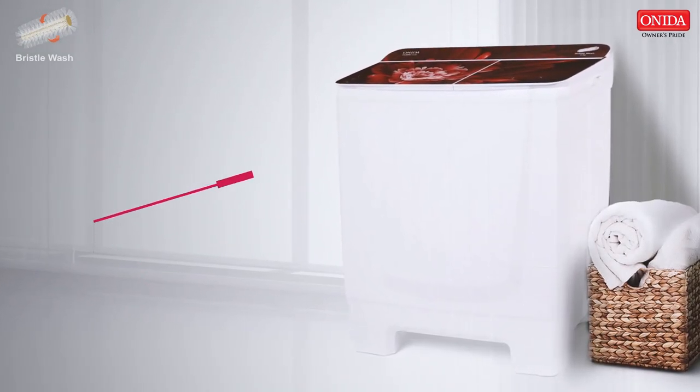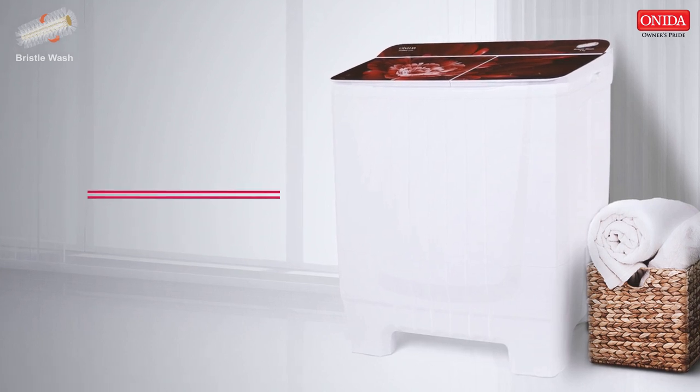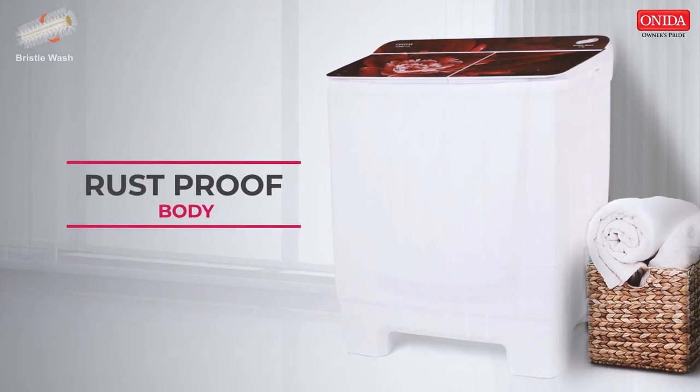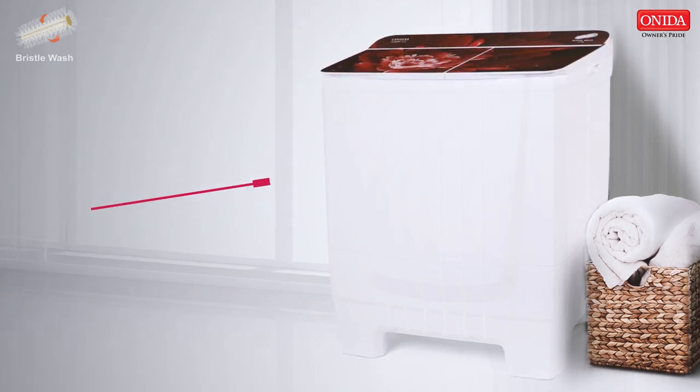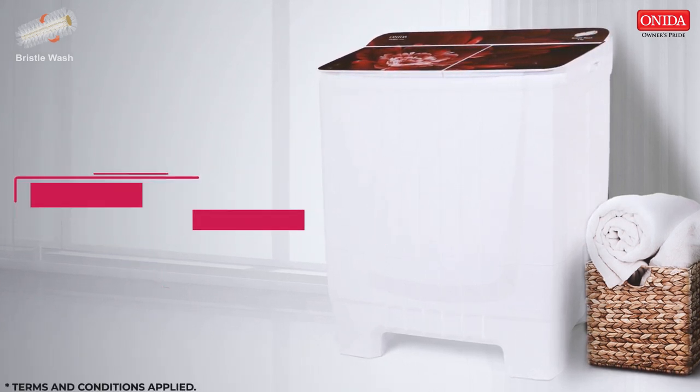Built with a well-protected body which prevents rust and corrosion for long-lasting durability. Other than being reliable and of high quality, this washing machine comes with a 7-year warranty on the motor.